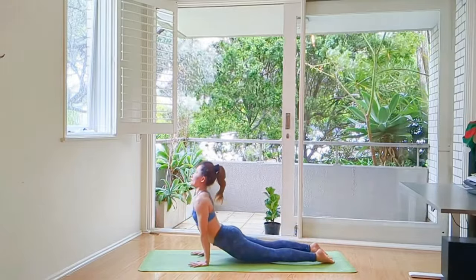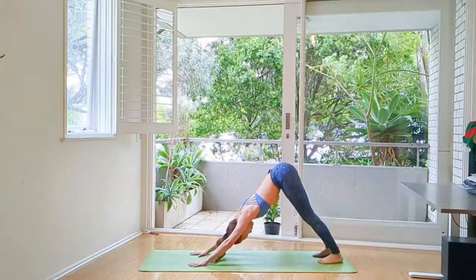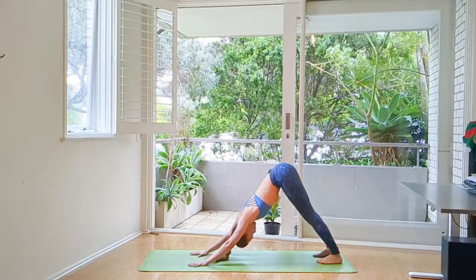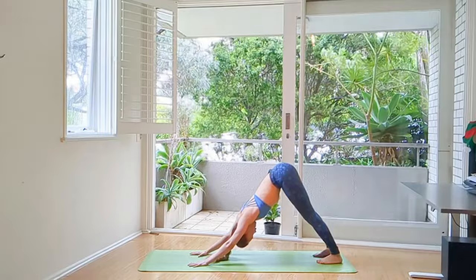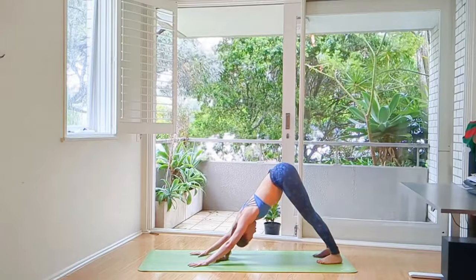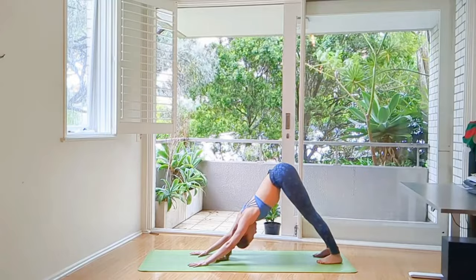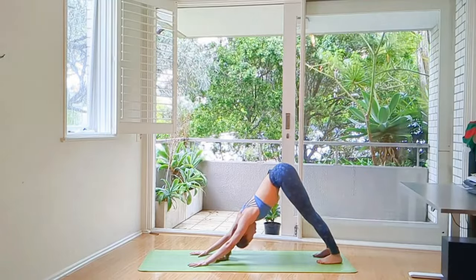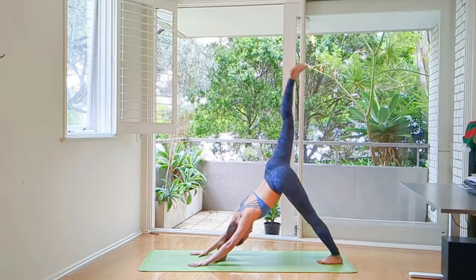And twist. We're going to do a Vinyasa flow — Urdhva Mukha Svanasana and Adho Mukha Svanasana. Take a pause. Feel and stretch your arm strength as you push the floor away. Tailbone to the sky, shoulders away from the ears. Grabbing your mat, and shoulder blades are away.